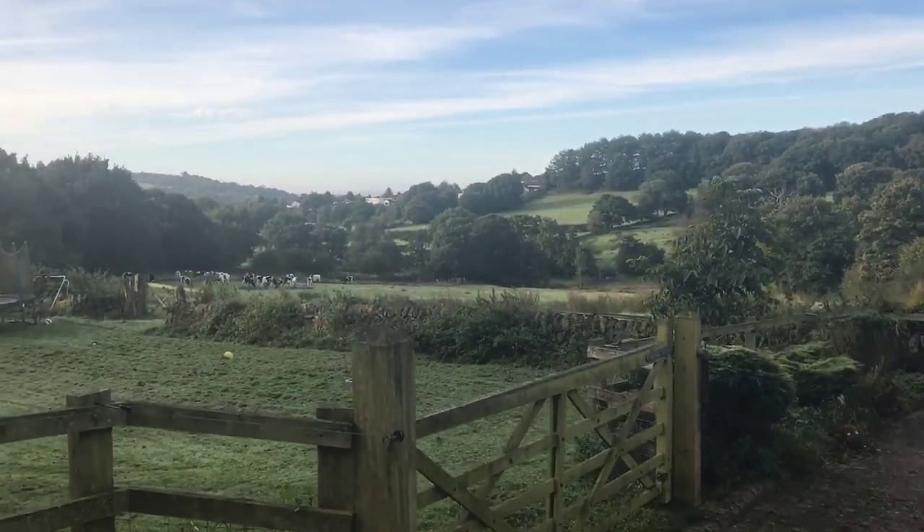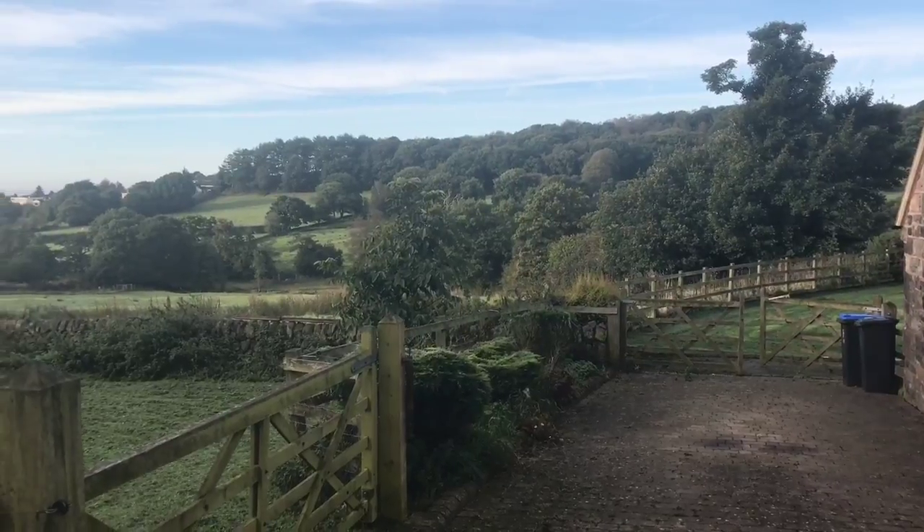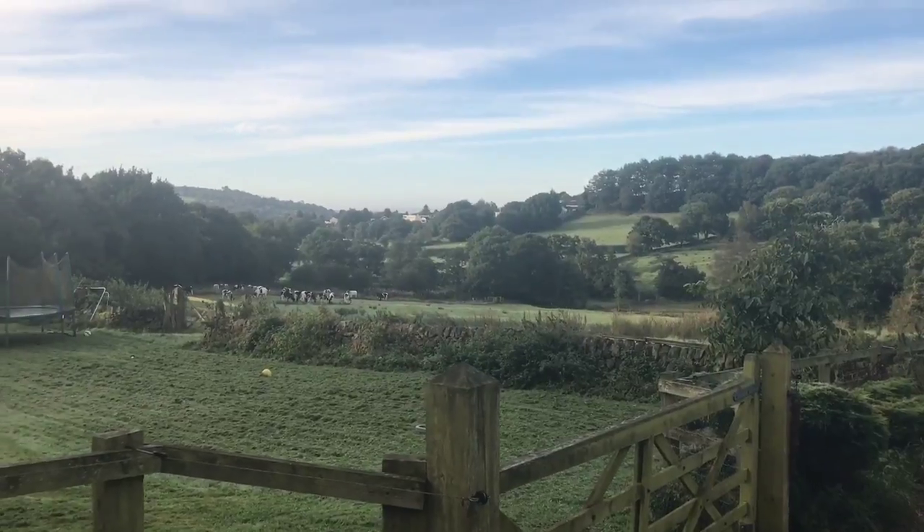Wow, look at the views — beautiful cows in the field.